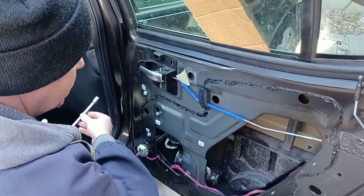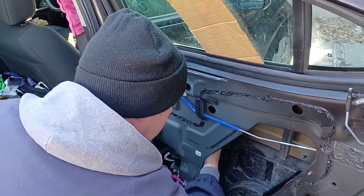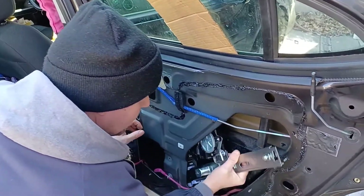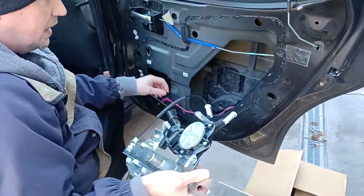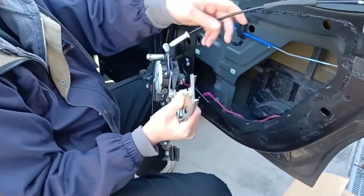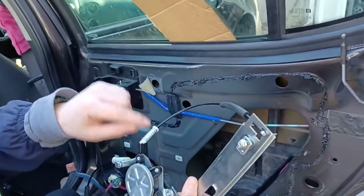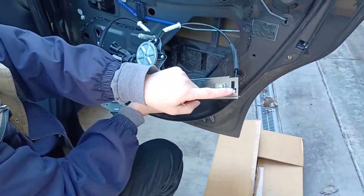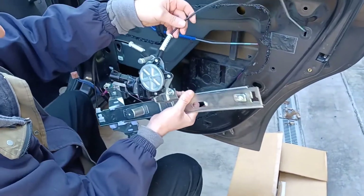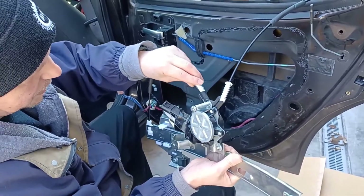Theoretically all we have to do is lift up and bring it out the hole. And we can see where it failed - there's a little plastic tab that held it, just like this, it broke out of the top. And then these things lost their tension and popped out of their retention spot.